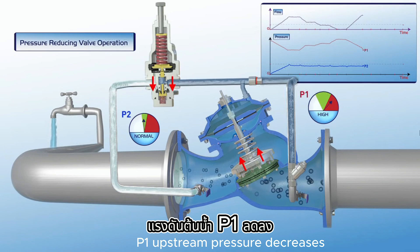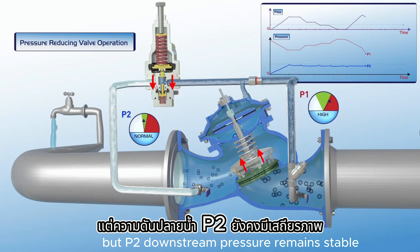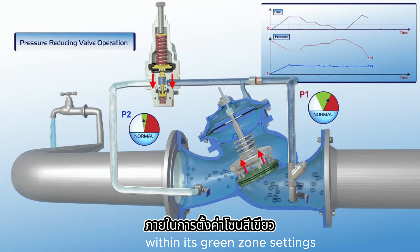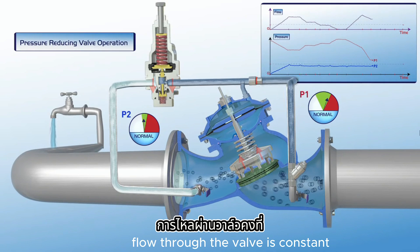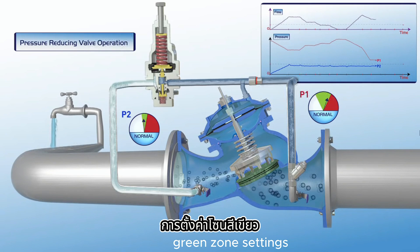At this stage, P1 upstream pressure decreases with a slight reduction of flow, but P2 downstream pressure remains stable within its green zone settings. As shown on the chart, flow through the valve is constant, and P1 upstream pressure is reduced to its regular green zone settings.